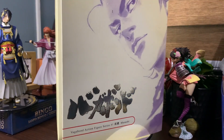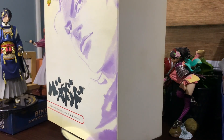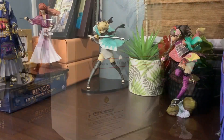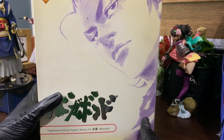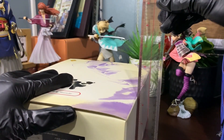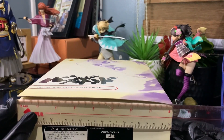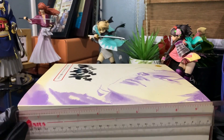The packaging for this vintage figure shows some minor folds and discoloration, yet it's still in great shape. I'll start by discussing the box. Here it is — the greatest samurai, Miyamoto Musashi. The box dimensions are: width 4.5 inches, length 8 inches, and height 10 inches.